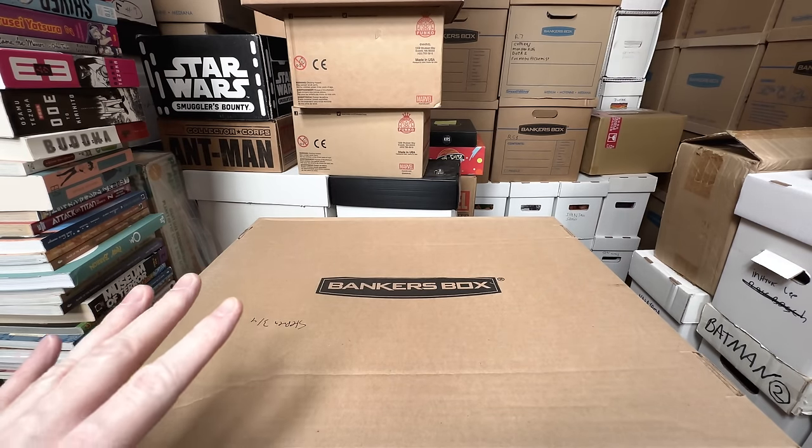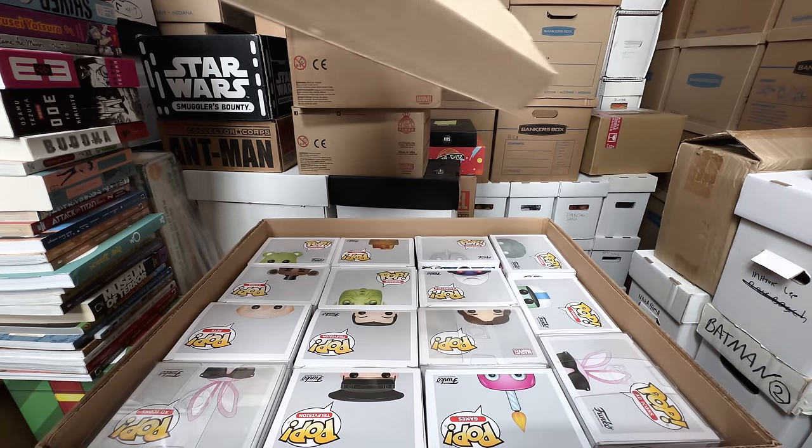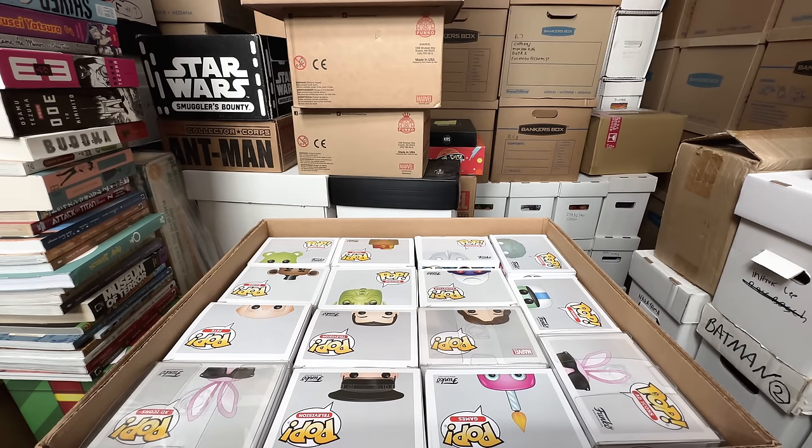This box just says F5 on it, so it could be just a whole mix of stuff — I have no idea what's inside. First impressions: definitely some keepers, but definitely some stuff I can get rid of too.